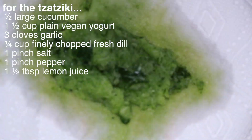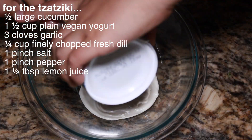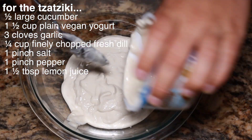Finely grate one cup of cucumber with skin still on and squeeze out the rest of the cucumber moisture with a paper towel. Add to a medium-sized bowl. Add yogurt to the bowl along with garlic, dill, salt, pepper, and lemon juice. Stir to combine.